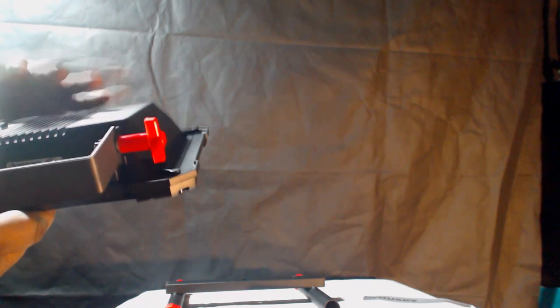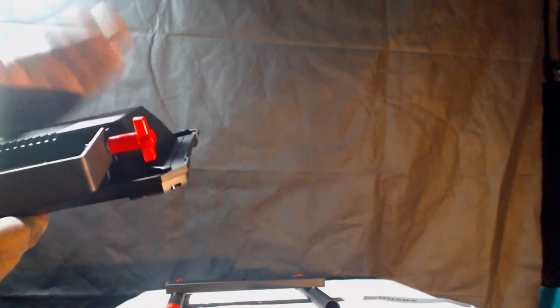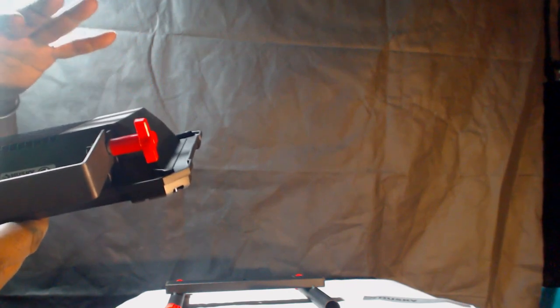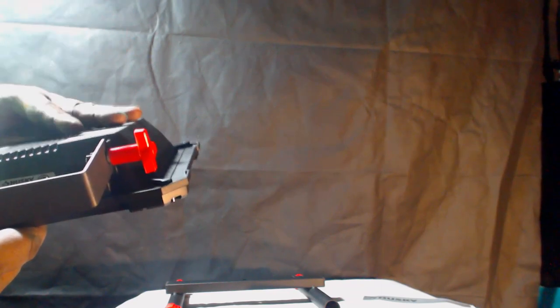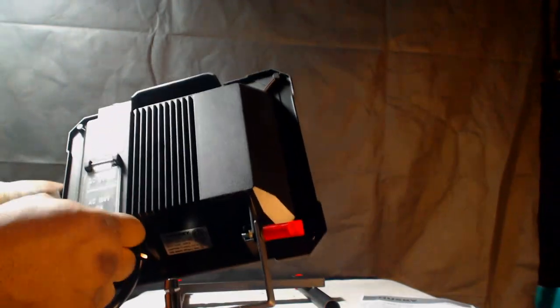The ribs should be much thicker — I understand why they did it this way, though. This is an LED light, so it's not supposed to get as hot as the older version with a standard bulb. That older bulb-style light used to get so hot that if you touched it, you'd burn yourself.